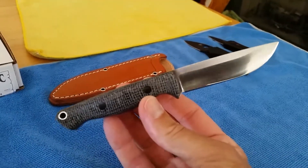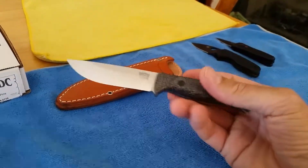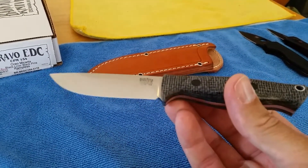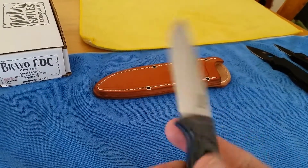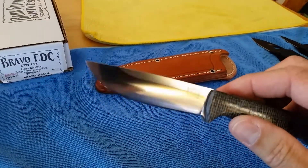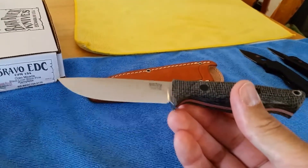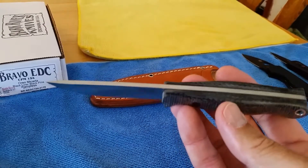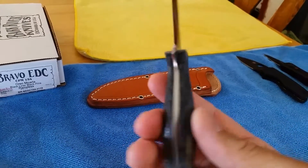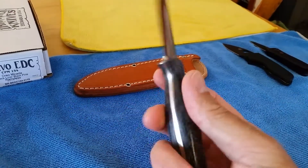I've been acquiring a lot of smaller EDC fixed blades for carrying — a panic's carry. Even though this one's a little thicker than most, I did want to try the convex grind. I do a lot of backpacking and hiking, and we also do a lot of desert camping and off-roading. I thought this would be a good companion knife to either carry with a larger folder or a medium-sized fixed blade.